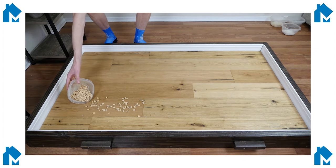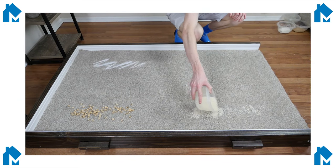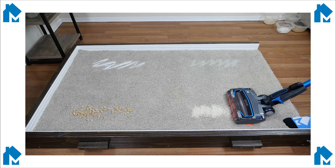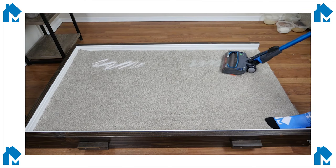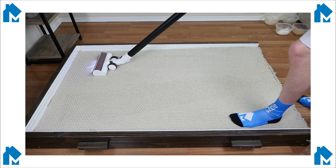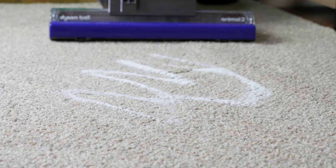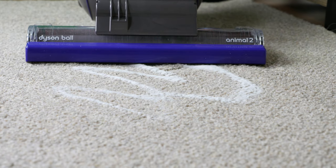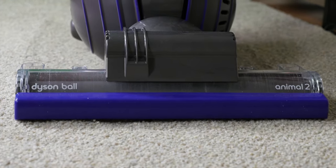All vacuum cleaner reviews on moderncastle.com are put through our comprehensive testing. For these tests, we use three different floor types and four different debris types. We use a digital scale to determine a debris baseline and to measure the debris removed. Finally, we use the data to determine the total amount of debris removed from each test. We tested on hardwood floors, low-pile carpets, and high-pile carpets with cereal, kitty litter, sugar, and rice.